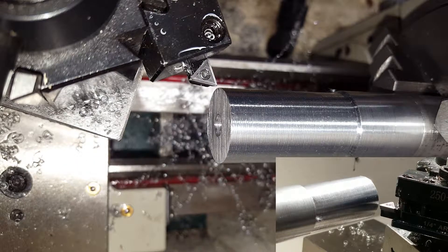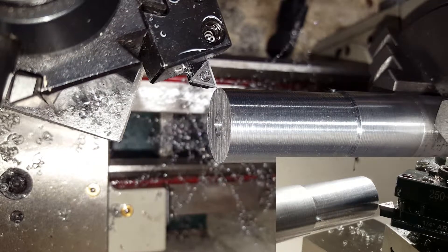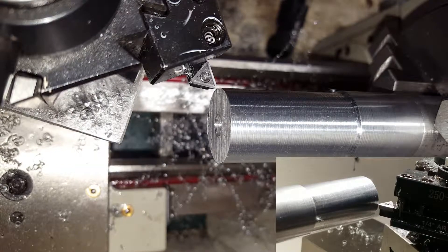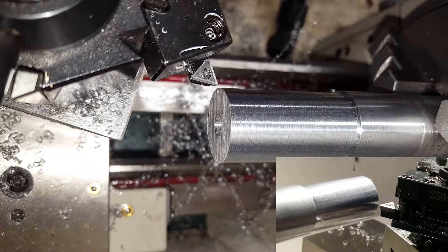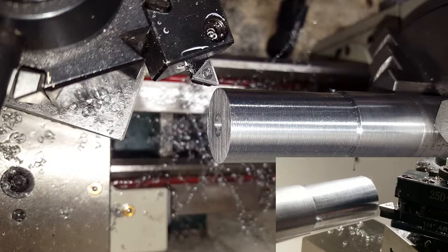I am going to move it in until it touches on the face. And then I'm going to back out the cross slide and move the carriage over just a tiny bit to start off with.